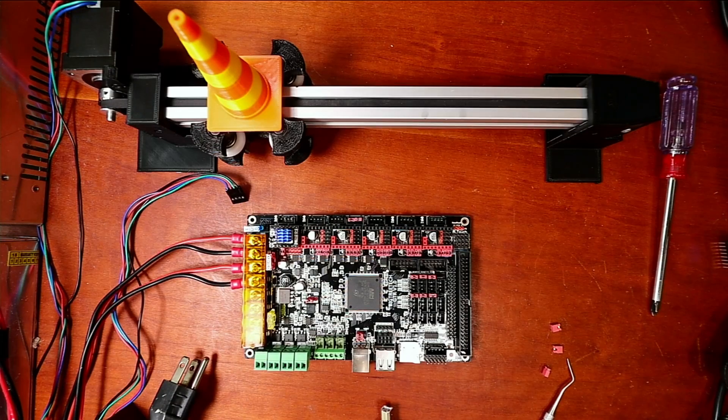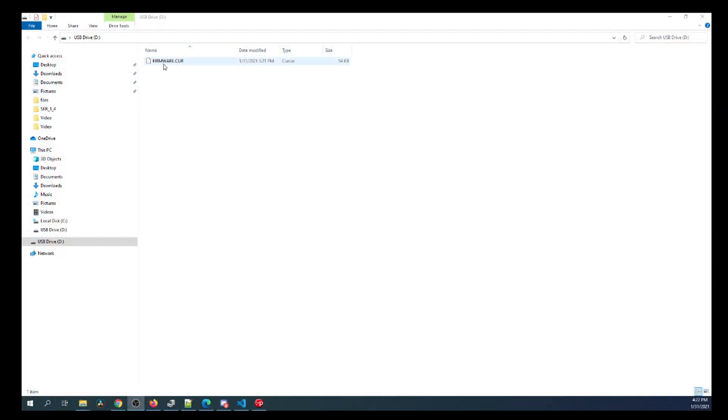Going over to my desktop now. We can see that the file currently is FIRMWARE.CUR in all capital letters — that means that was the last firmware load.